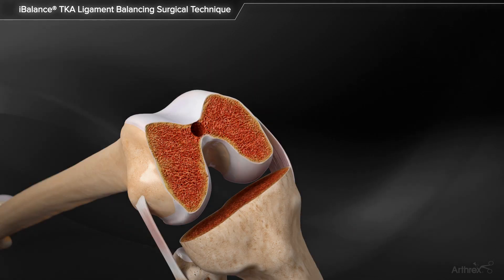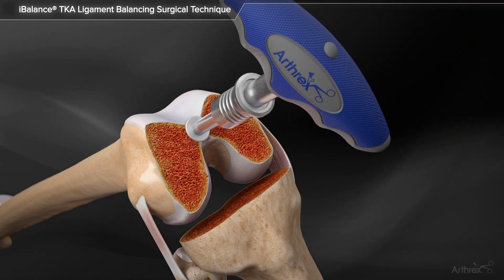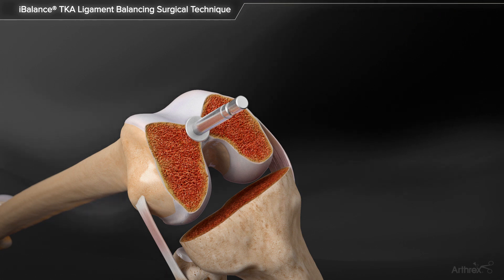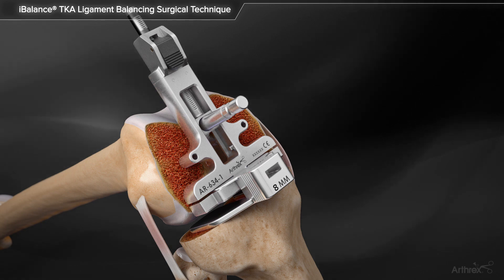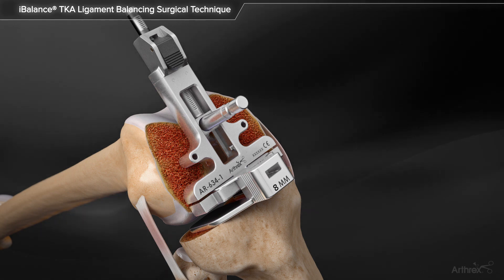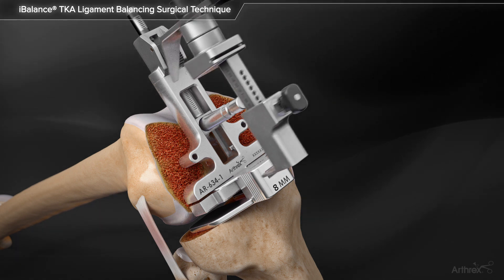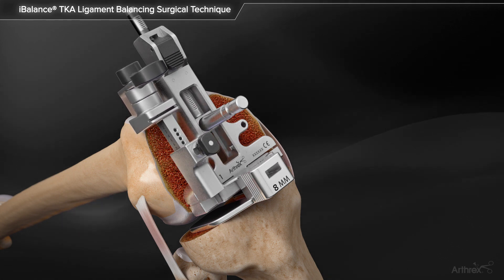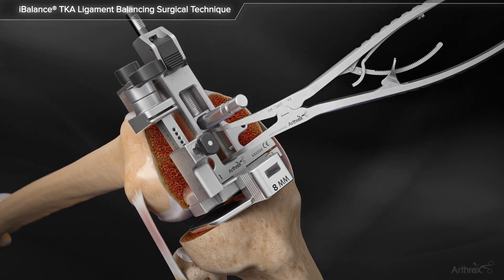Once the extension space has been assessed, the knee is brought into 90 degrees of flexion and attention is turned to the flexion space. The short-collared IM rod is connected to the T-handle and inserted into the IM canal of the femur until the collar is flush with the hole. The tensioner body with a spacer matching the measurement of the estimated poly thickness attached — 8 mm in this example — is assembled onto the exposed IM rod and seated flush against the resected distal femur. The femoral sizing stylus is inserted into the posterior cutting slot on the tensioner body and the tip of the stylus placed on the deep sulcus of the trochlea. The laminar spreader is inserted into the space directly posterior to the IM rod and the collateral ligaments are tensioned to a similar tension as the extension space.